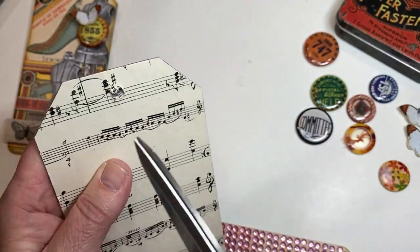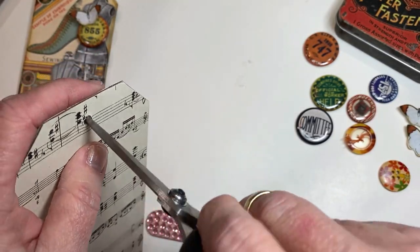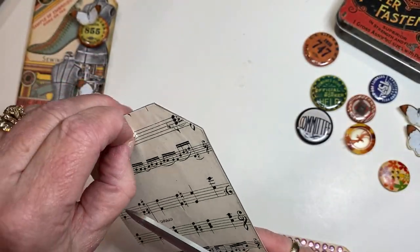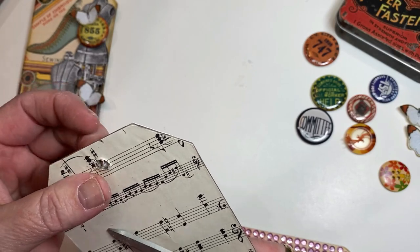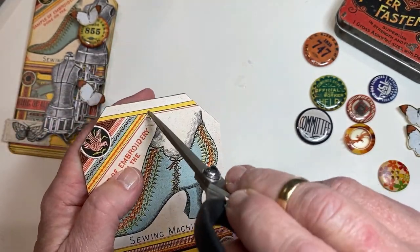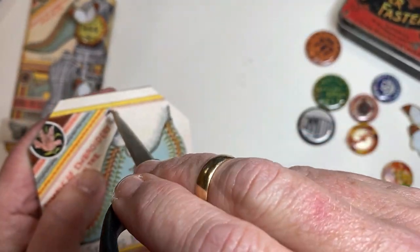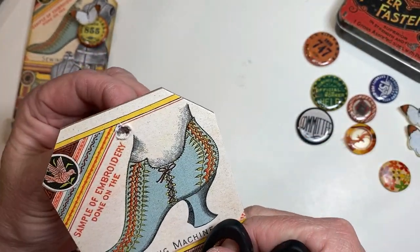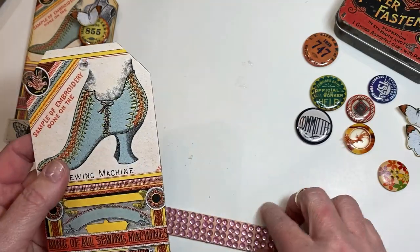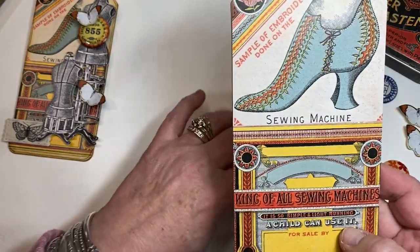If you have a rat tail file — you can buy them in any hardware store; I happen to have one from an old paperworking tool set that's like 20 years old and still works great — that will give you a super clean hole right there at the top. This one's going to be a little bit messy because I don't have that file handy. That's really how you cover the front and the back.